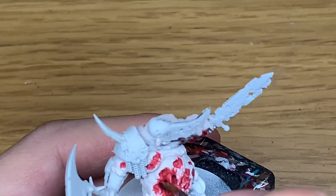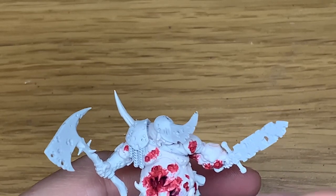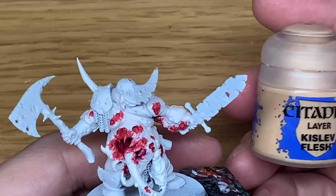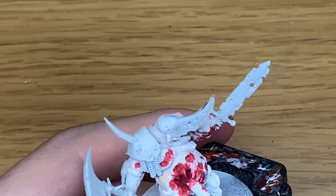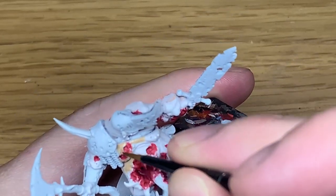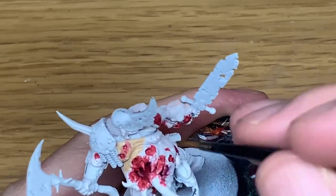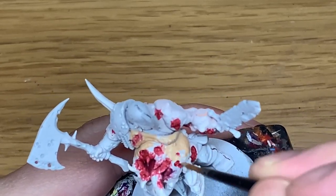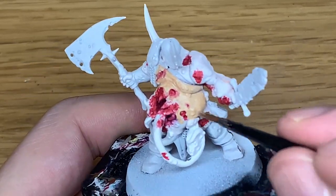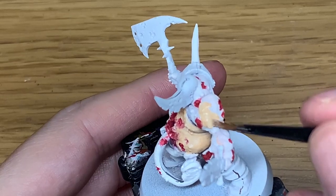We're going to shade the inside of that mouth with Citadel Druci Violet and that will be nicely shaded and ready to move on. Next up we're going to start with Kislev Flesh - I'm just going to give his entire body a coat of that, so all of the skin. Quite a normal skin tone for it, but we are going to give it a green wash and then we're going to start highlighting it with a bit of Deepkin Flesh to build up those layers and make it look a little bit sickly and pallid. He won't look healthy at the end of it.